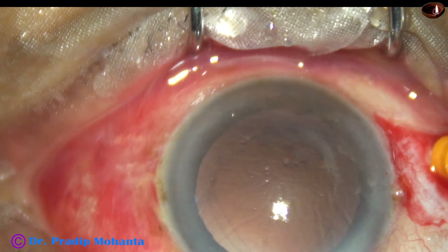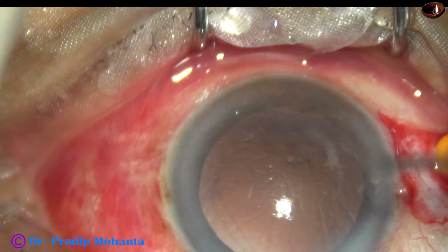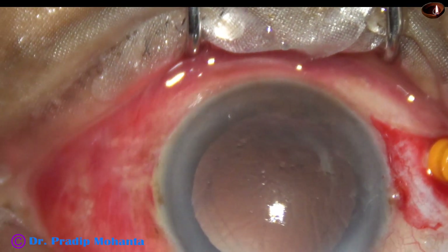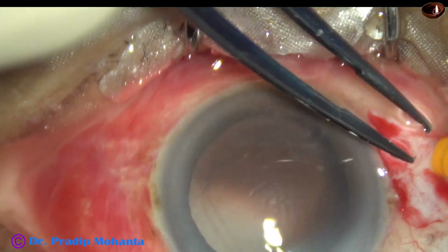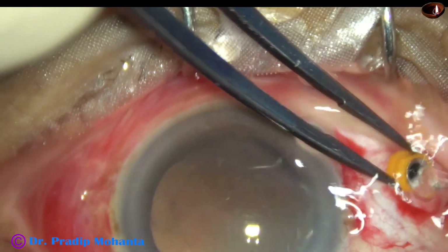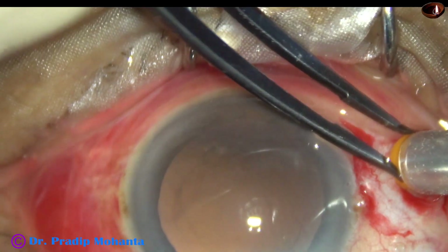It is always better not to put the intraocular lens if a piece of nucleus drops into the vitreous cavity. Posterior capsule rupture has occurred in this case and a piece of nucleus has dropped into the vitreous cavity.